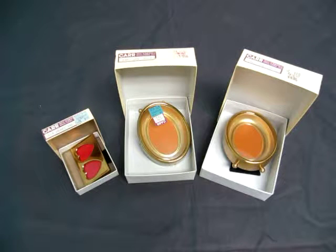Up for auction we have a lot of three picture frames. They're from the Eaton store back in the 1970s, so they're really nice and vintage.